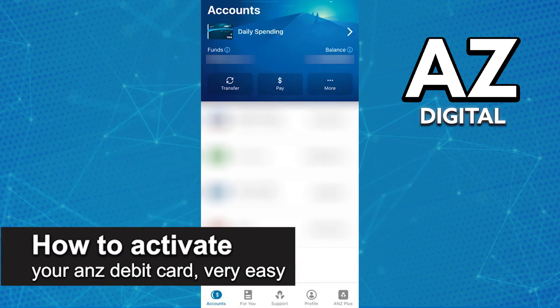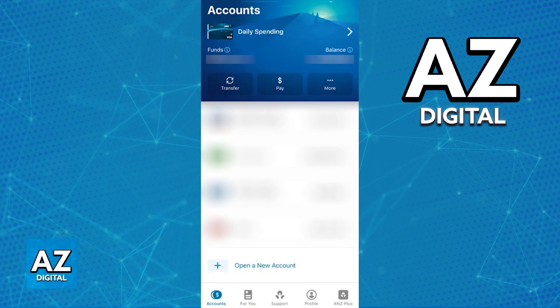In this video, I'm gonna teach you how to activate your ANZ debit card. It's a very easy process, so make sure to follow along. I'm gonna cover the quickest and simplest way to activate your ANZ debit card.